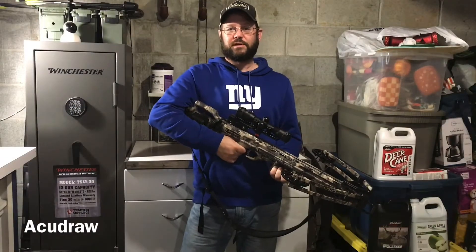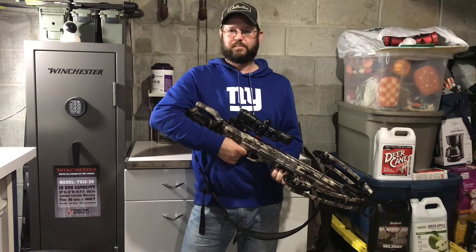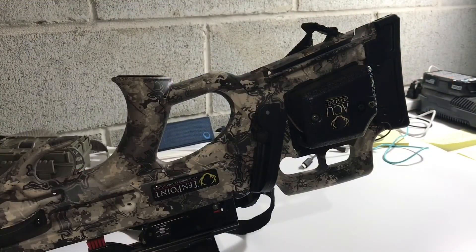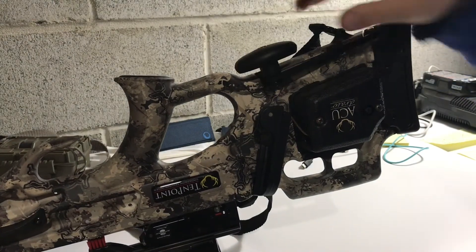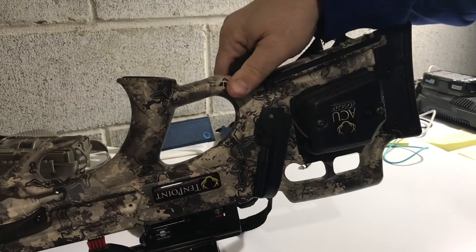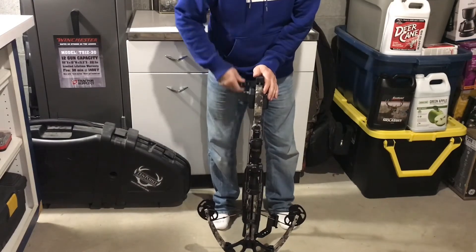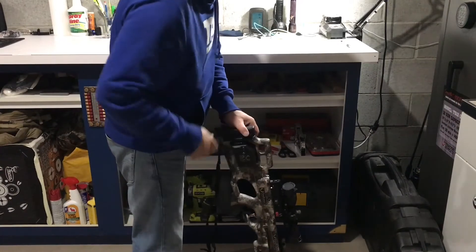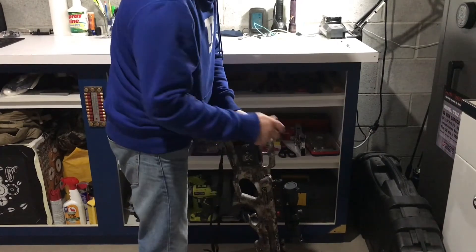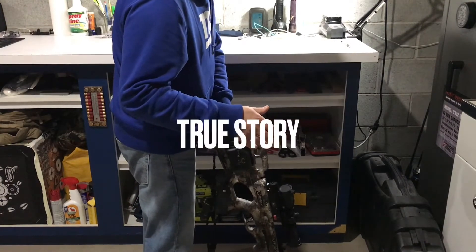The most exciting feature of any 10-point crossbow is, of course, the AccuDraw cocking system. One great feature is that you don't have to carry any extra parts — they all fit right into the stock of the crossbow. It's quiet, requires absolutely no strength, and once you get the hang of it, it's actually really easy to use. Word of caution: if you're around 5'8", don't let go of the crank after you start using the AccuDraw — it's really going to hurt.